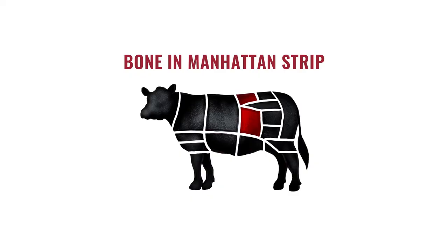Hi, Chef Pete here from Sterling Silver Meats. Today I want to talk to you about a bone-in Manhattan strip.